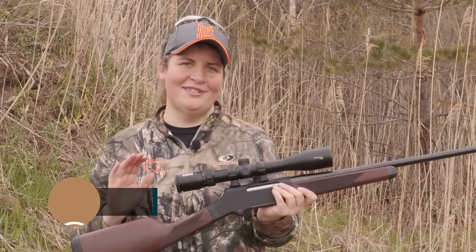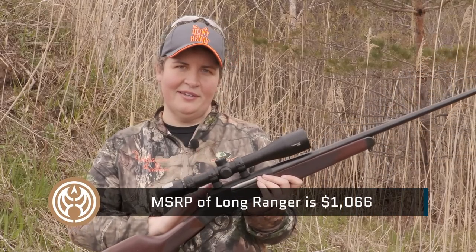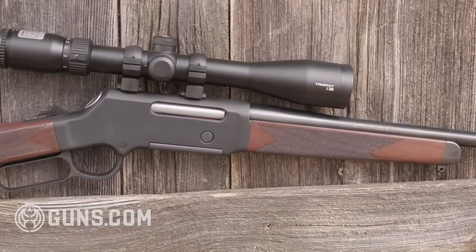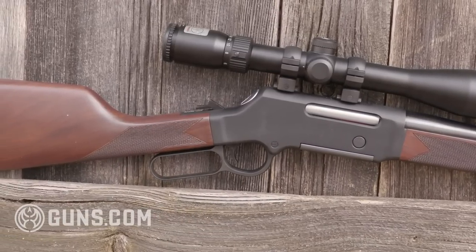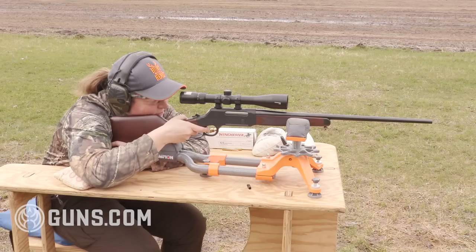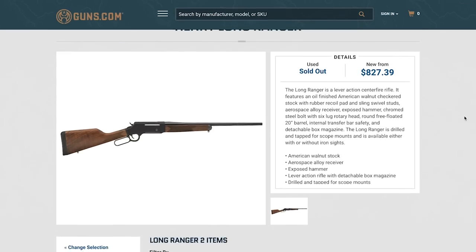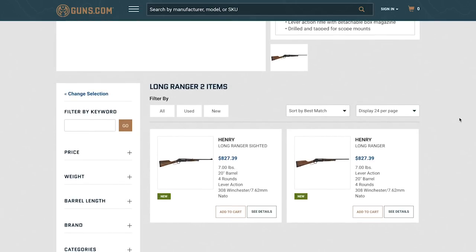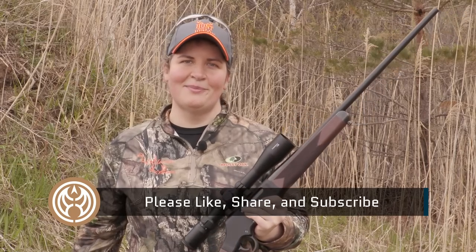MSRP on the Long Ranger is $1,066, whether you go for the sighted version or this one that comes with the Skinner bases, and regardless of caliber. You're getting an American-made rifle built in Rice Lake, Wisconsin, capable of excellent accuracy and one I think you'll enjoy in the field. If you're in the market for a Long Ranger, we have some in the warehouse at Guns.com — you can check that out. Hit that like button, share, and subscribe for more great hunting content coming your way.